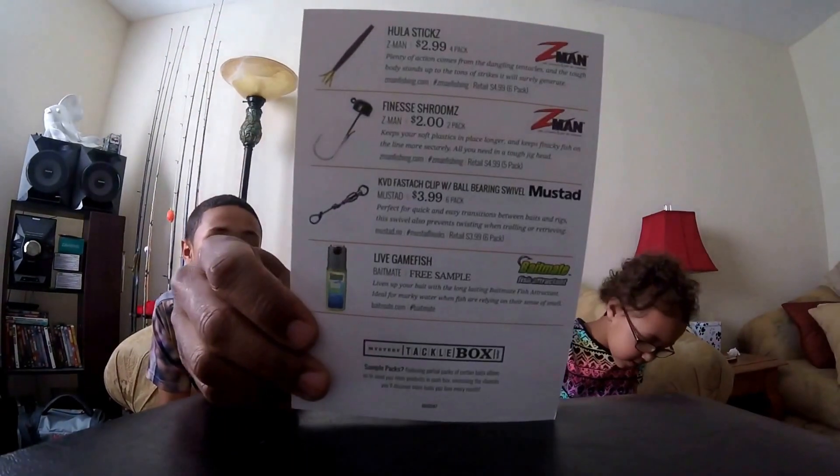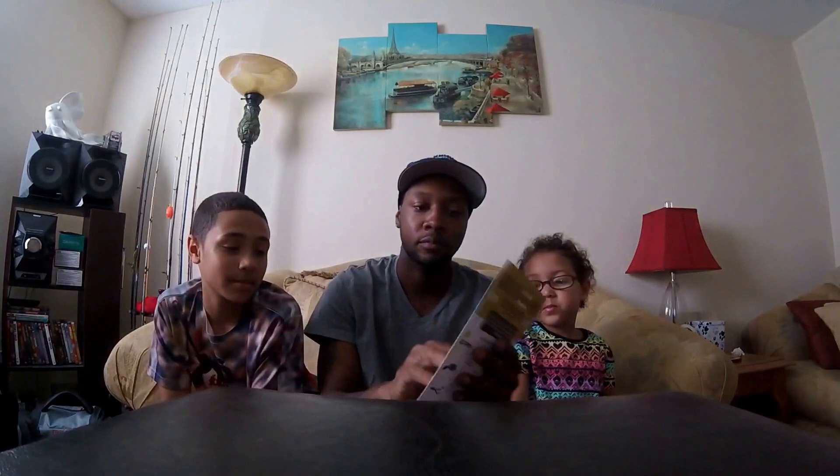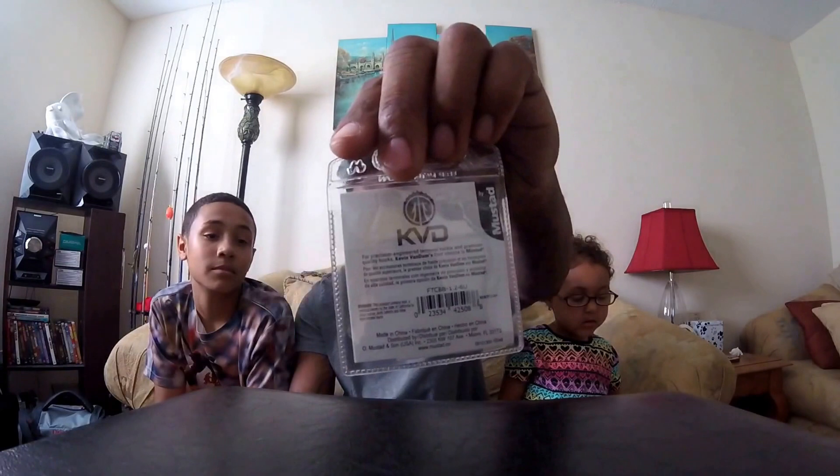Next up is KVD's Fast-tach — the Statch Clip — with a ball-bearing swivel, made by Mustad. That retails at $3.99, and the Finesse Shrooms were $2.00. I don't use swivels, but they scent them, so I'll take them.